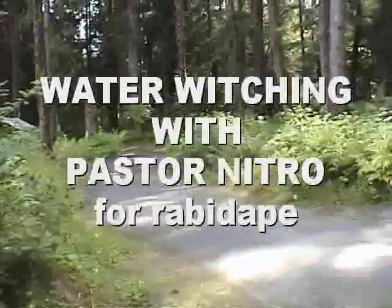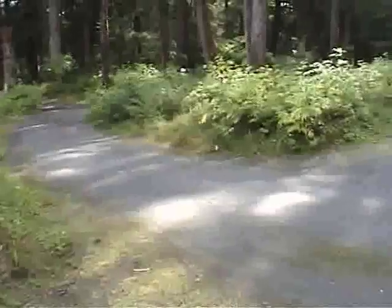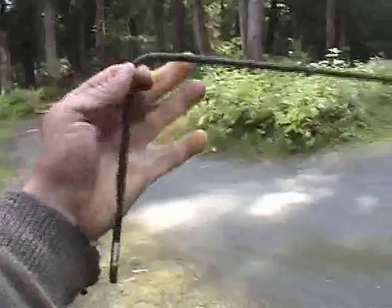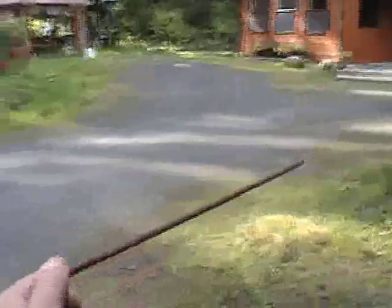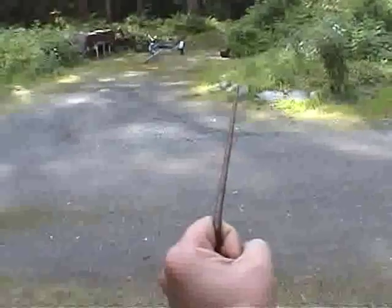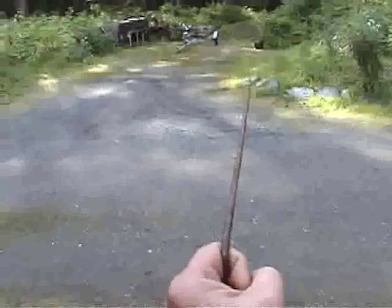This is going out to my buddy Rabbit Ape and all the folks who want to bash me for my supernatural water witching dowsing. This is a steel welding rod I've bent into the shape of an L. A couple years ago I installed some electric and water lines here underground. I know they're there, but I'm going to hold this as steady as I can and let it swing free as I walk toward those lines.